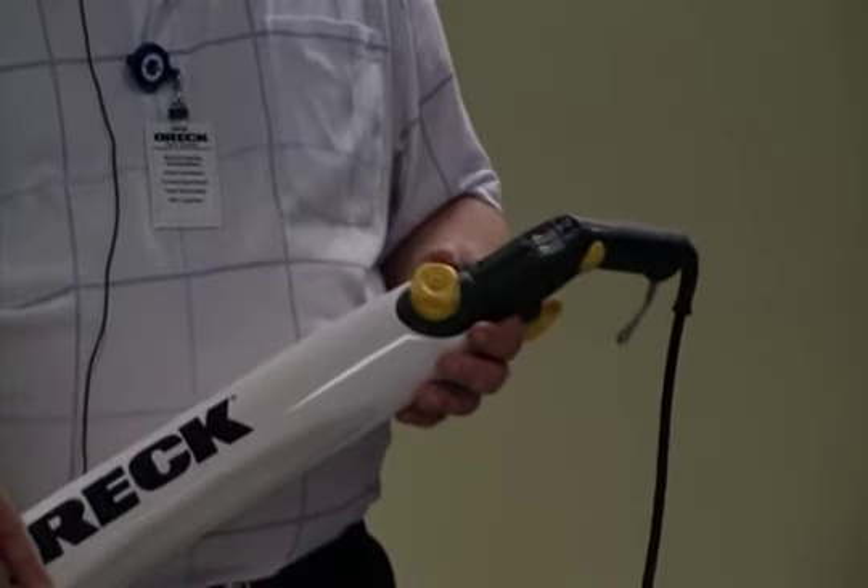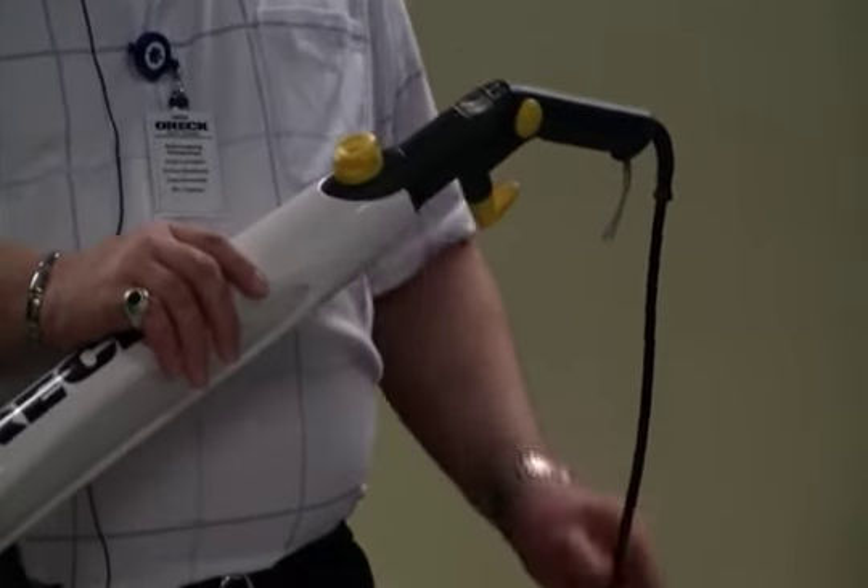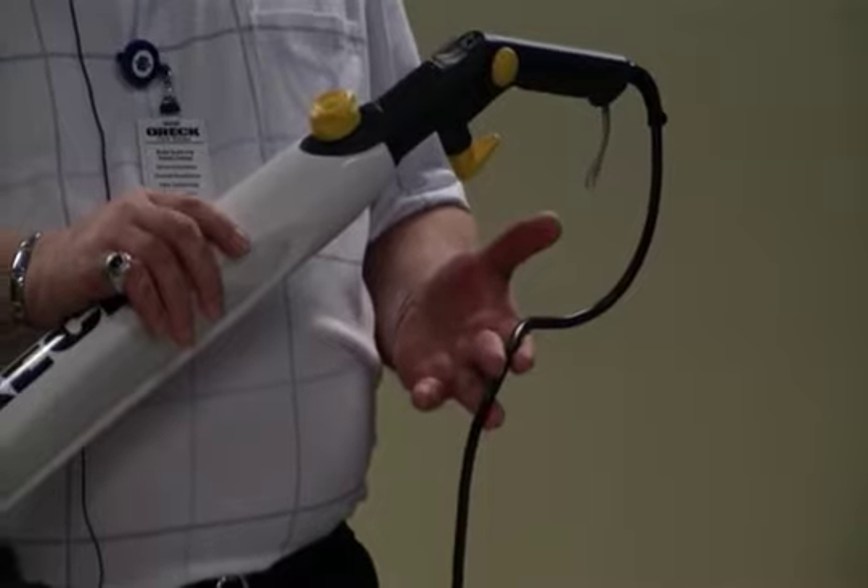The third possible cause is that the power cord is damaged. If that's the case, make sure that the unit is taken to an authorized service center.